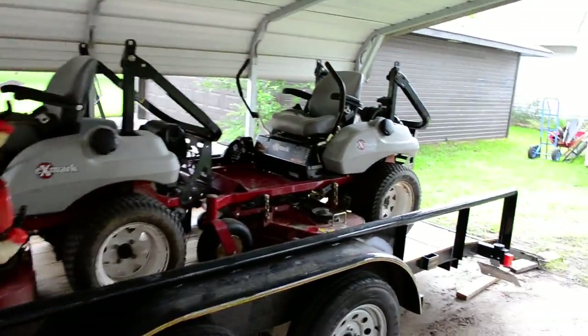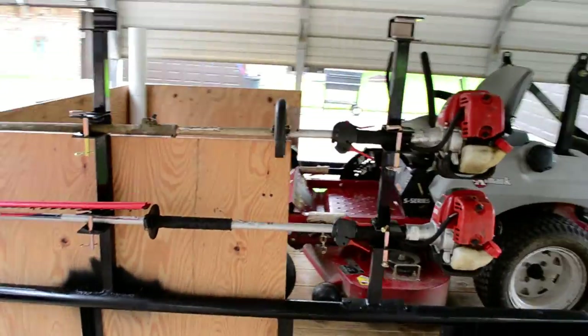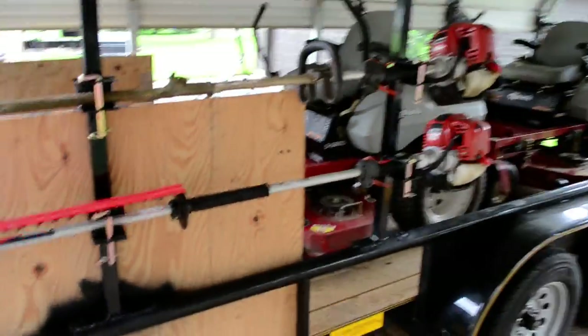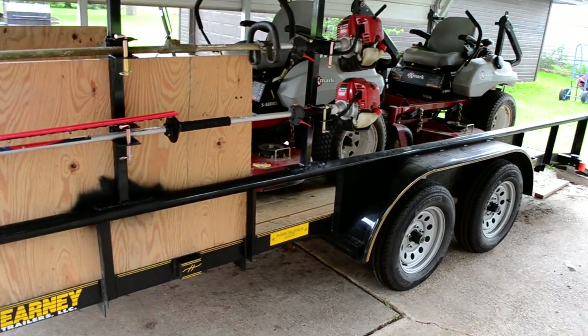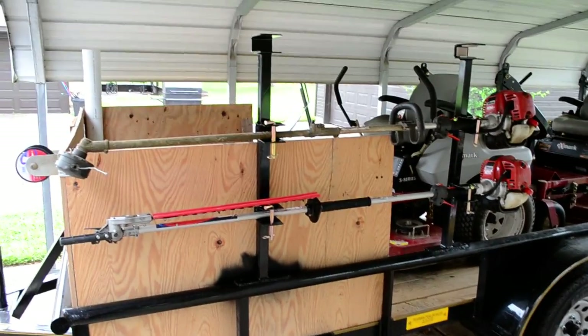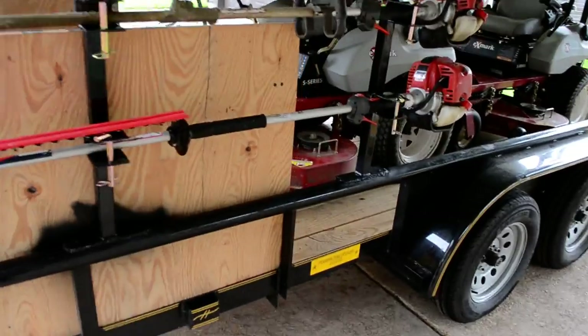Ok guys, I figured I'd do a little update here — the latest thing I've added to the trailer. I've been showing y'all videos every time I do a little update. The newest thing I've got now is these weed eater racks.